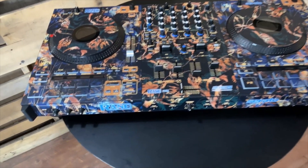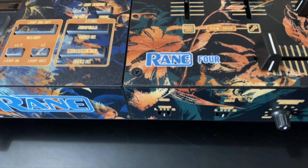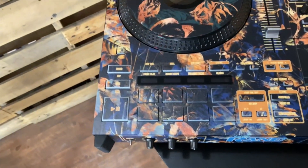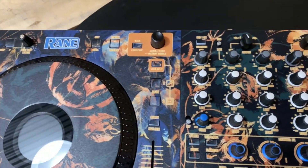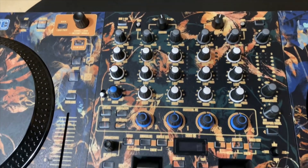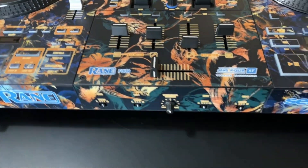Hey guys, this is Mike from StyleFlip. Today I just want to introduce the newest product that we have. This is the Rain 4 customizable skins available at styleflip.com. You can log on, check out the site, upload your own images, add your own text, and create your design right on our website.